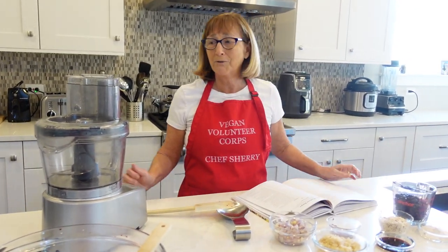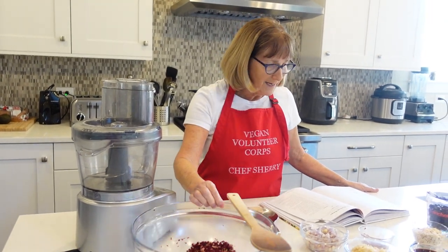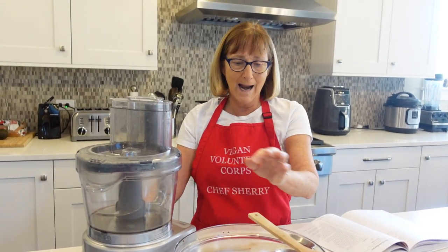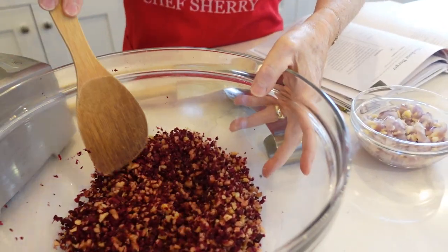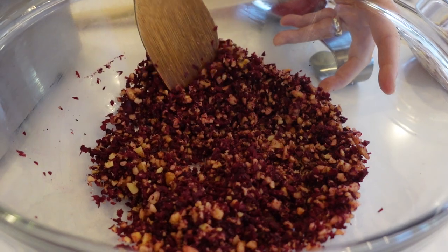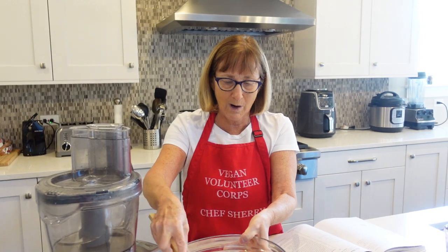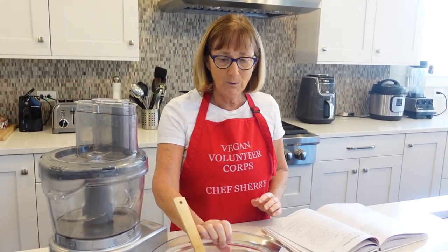I went ahead and prepped a few things. I took a cup of walnuts and put them into my food processor and got them into fine little pieces. Then I did the same thing with a cup of red beets — they were raw — and combined them. So it sort of looks like a crumble. You don't want to get them too mushy, but you don't want big pieces either. So you have to pulse, take off the lid, look, and keep checking.